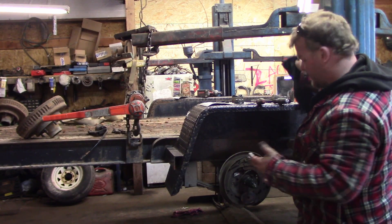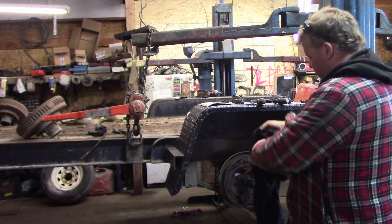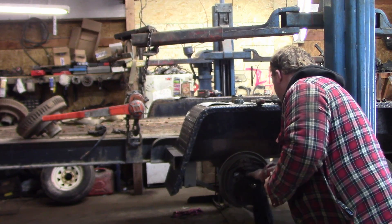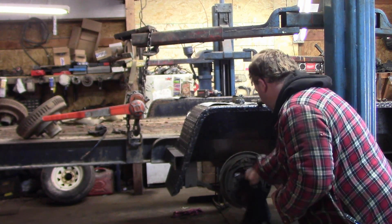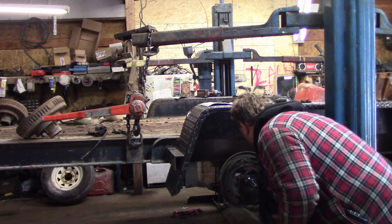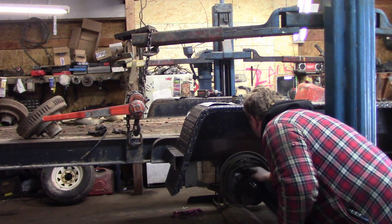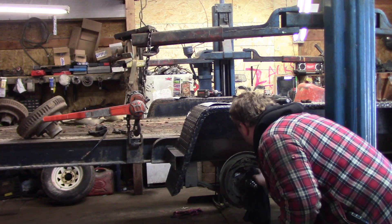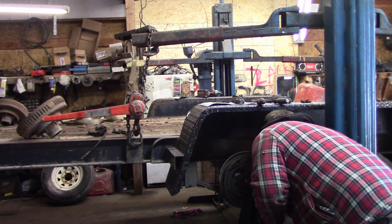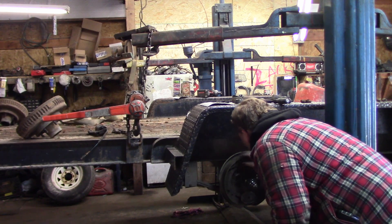That's how easy this stuff comes apart — trailers are designed to come apart nicely. I'll take my clean rag and give that a wipe. The axle still looks to be in good shape: no burns, no spun bearings. It looks to be in very good condition.